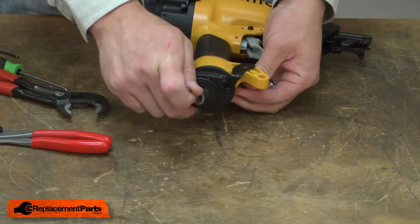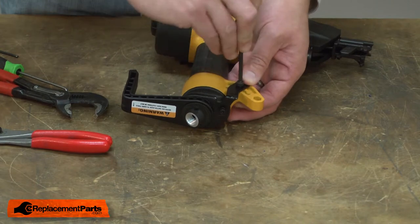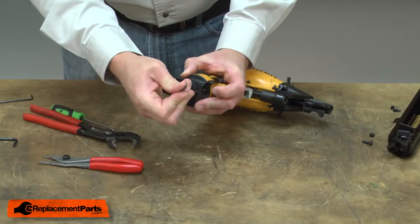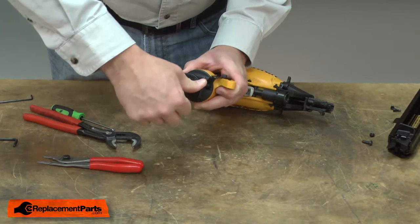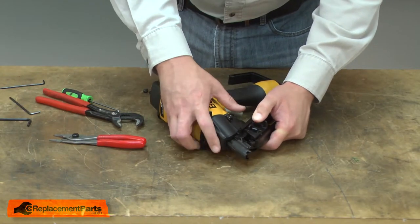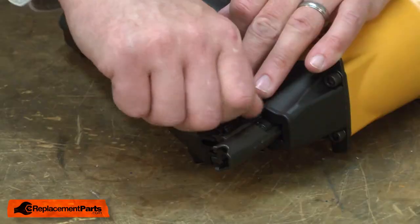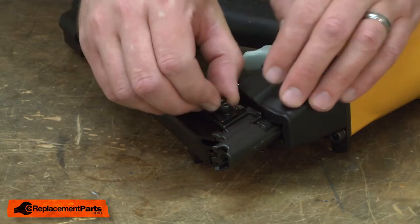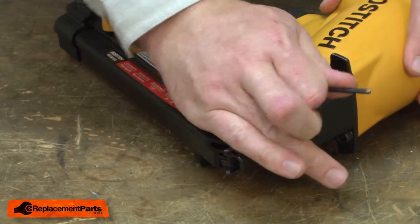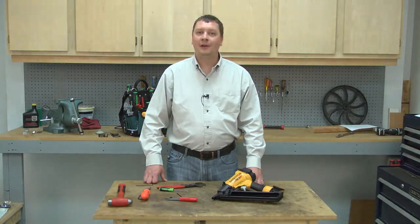Now reinstall the bracket. And I'll finish up by reinstalling the magazine. And that's how you can install a new end cap on your nail gun.